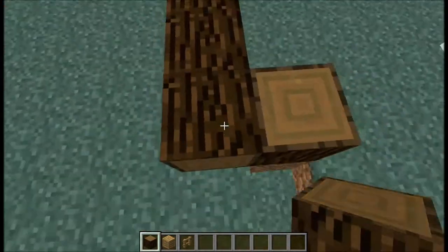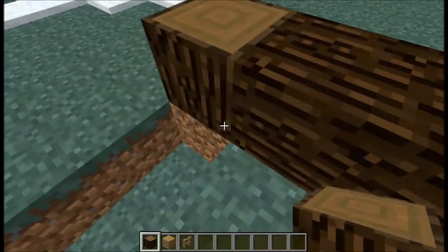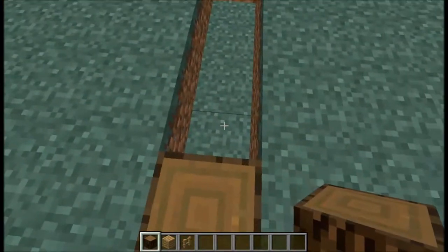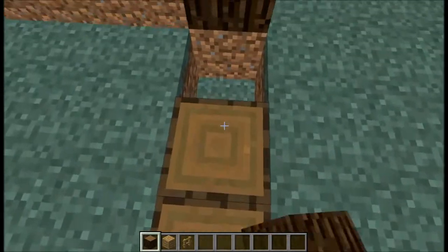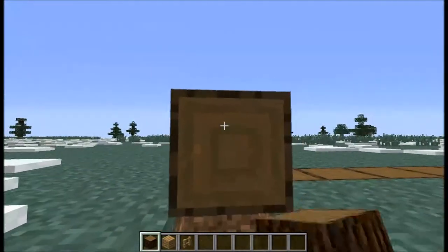So we're just going to go over here 4 blocks. We're going to go 1, 2, 3, 4, 5 blocks here. We still need that one, and another 4.